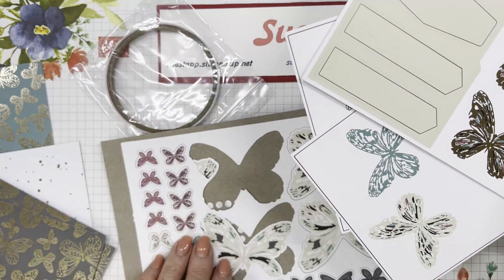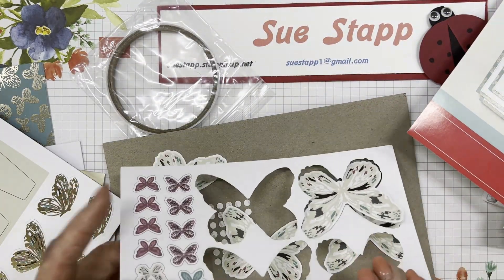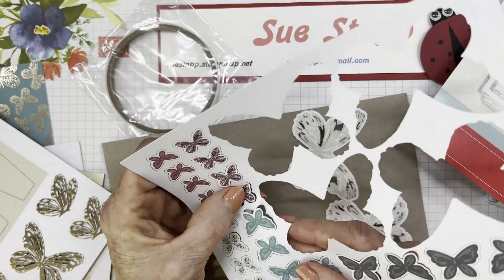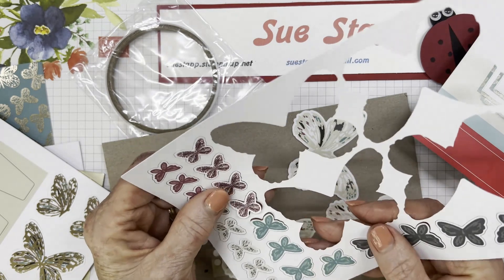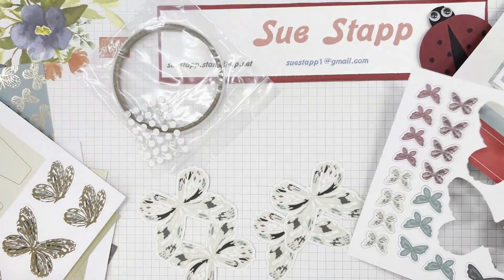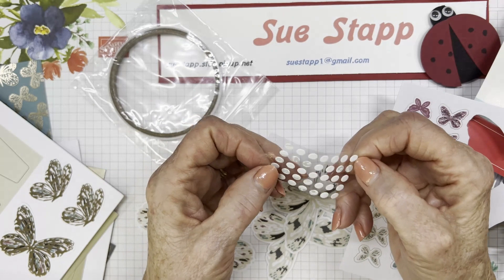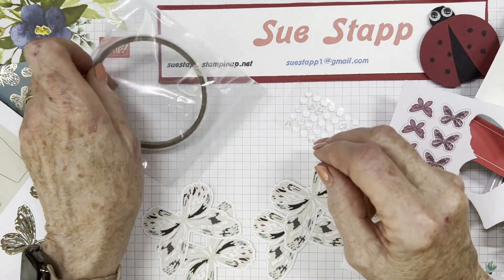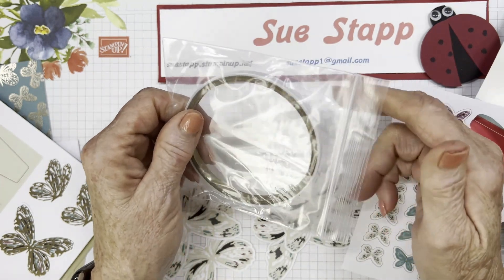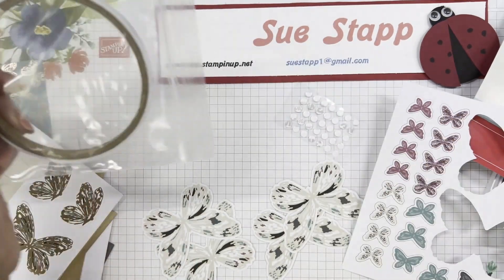There are a lot more punch-outs and tags for the sentiments, all different sizes — some pink, green, gray, and the new off-white. These are the glue dots, and these are double-sided adhesive for gluing items on your cards. And this is Tear-and-Tape, which we use for larger sections — I'll show you how that's used when we come back.